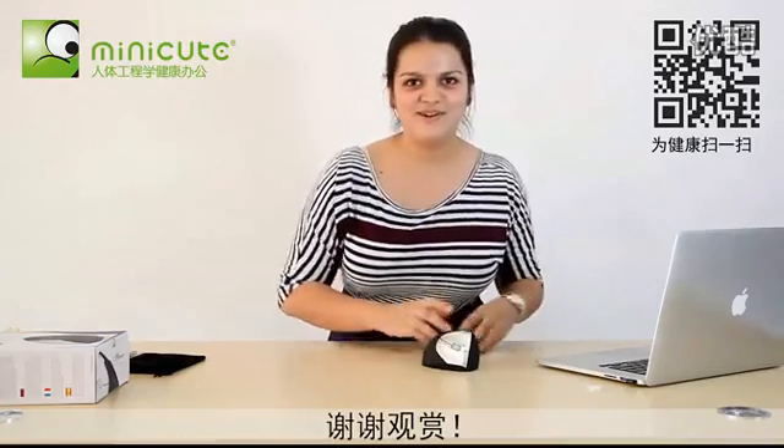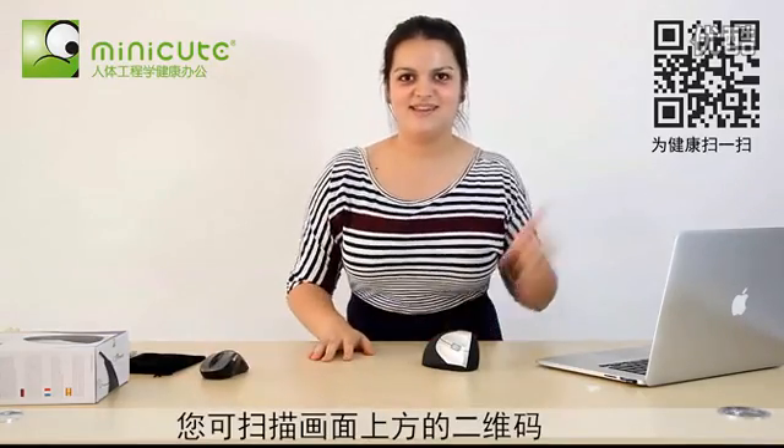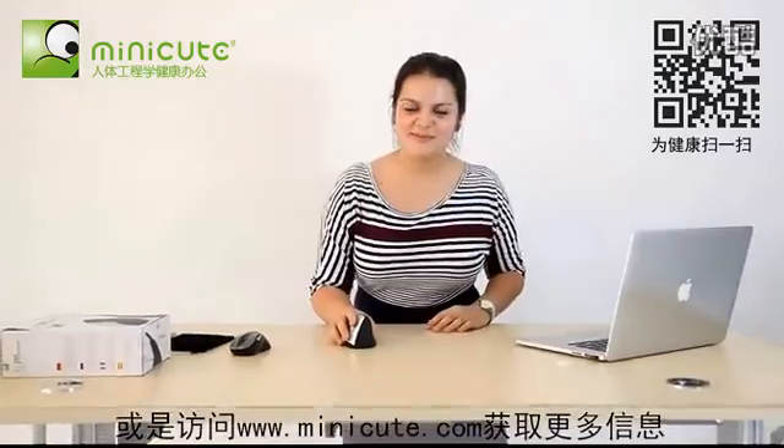Thank you for your time, and you can scan the QR code, or go to minicube.com for more information.